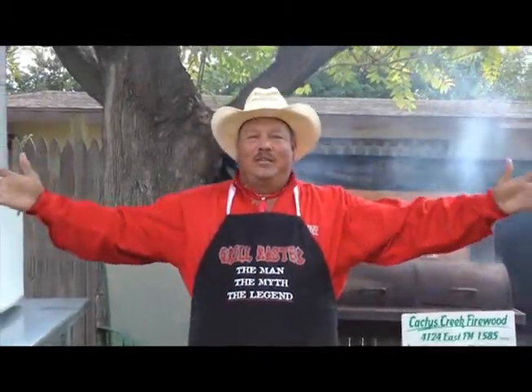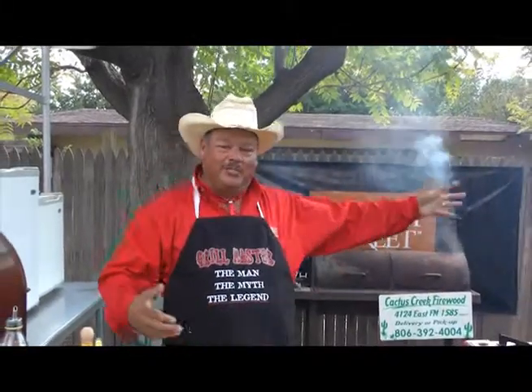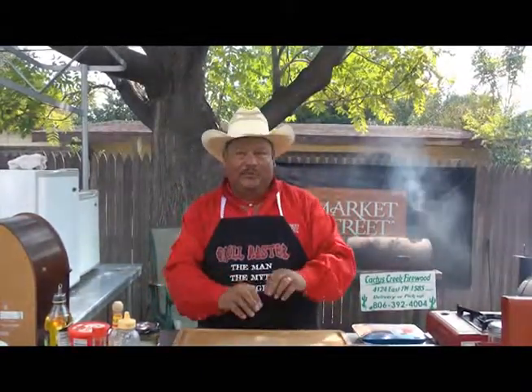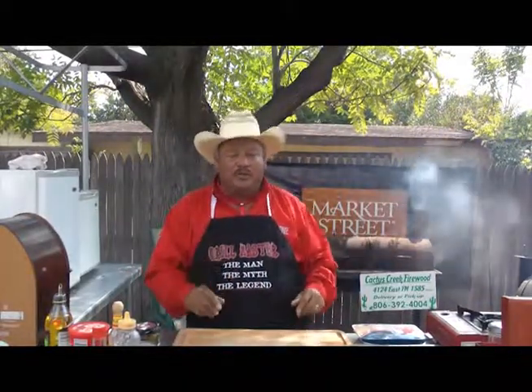Welcome to the show — Backyard Grilling with the Grill Master. This is my backyard and I am the grill master. Today's segment we're going to be doing a chicken burger. You're going to like it. Got a little bit of vegetables in there, some hot sauce, cilantro, and all that good stuff. And then it's going to have a tartar sauce to put on it instead of mayonnaise. We're going to do it on some kosher buns.